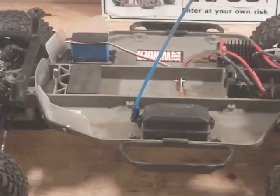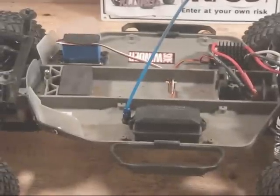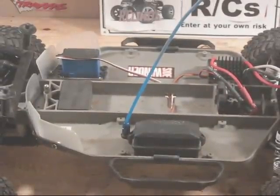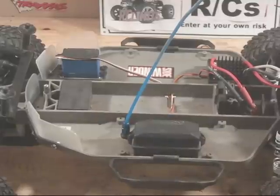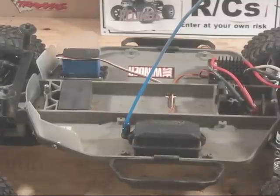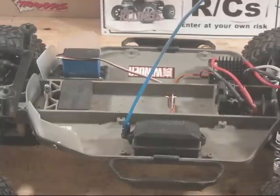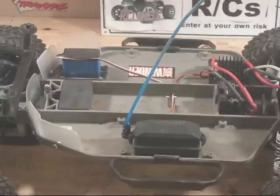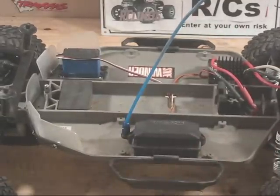I'll have a lipo on it hopefully soon — the hobby store is just taking a while to follow through with that. I should have it in the next week, I hope. I'm getting a 3S lipo so I think it'll be pretty fast — I'm really looking forward to it. I got the Sidewinder ESC and a brushless motor, so I'm looking forward to getting the lipo for it and racing it.